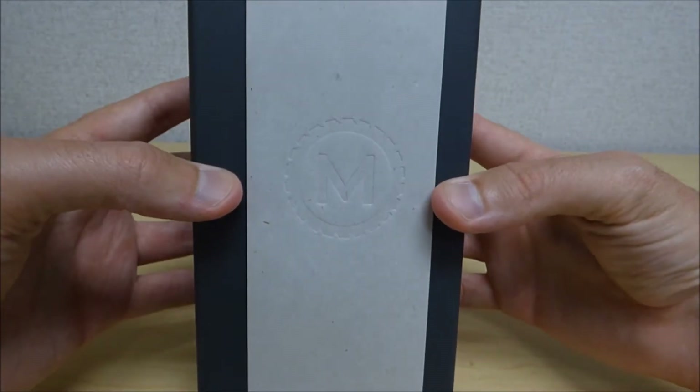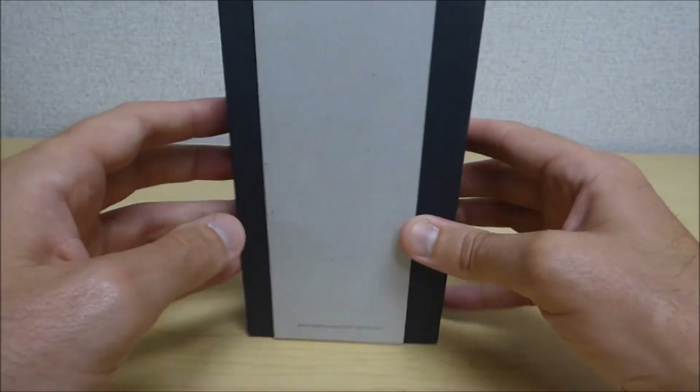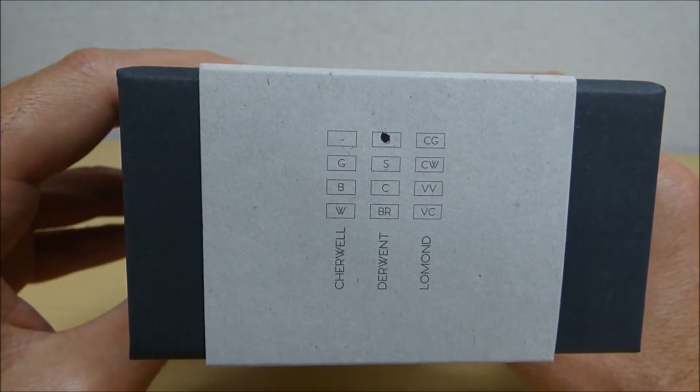Let's take a look at the box it comes in. This watch shipped from Great Britain. I'm down here in the United States in Texas. I got it in about four days, which I thought was pretty fast shipping.